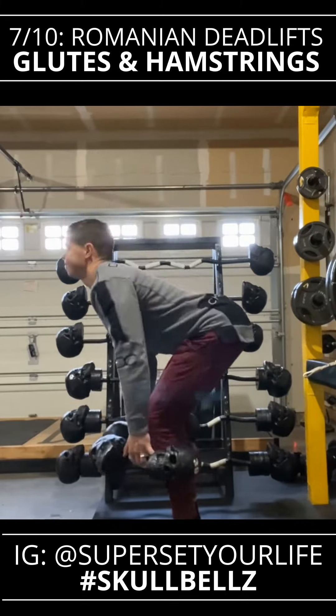Then we're going to finish off with some dynamic lunges, which hits every single part of the legs. Also works the adductors, which are the inner thigh groin muscles. Then we're going to finish off with calves. The only muscle group that we didn't hit is abs, so make sure that you do some sit-ups or some crunches.